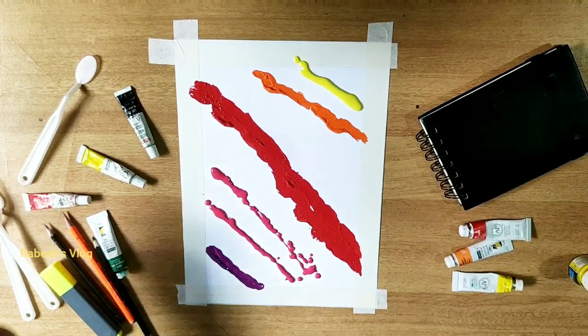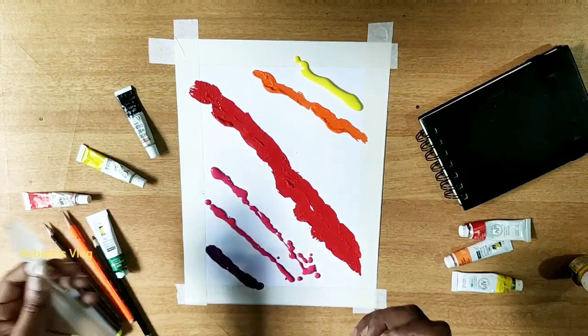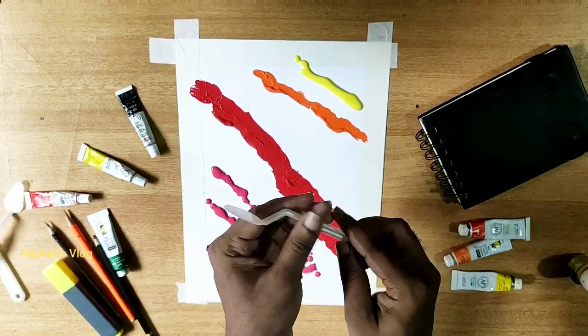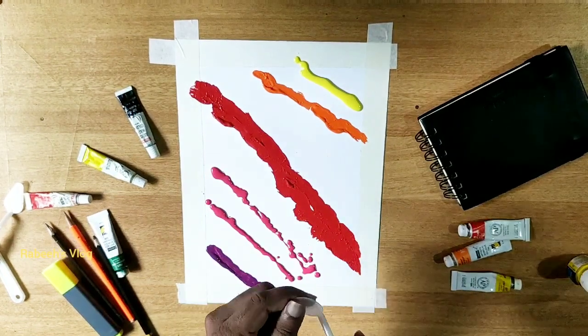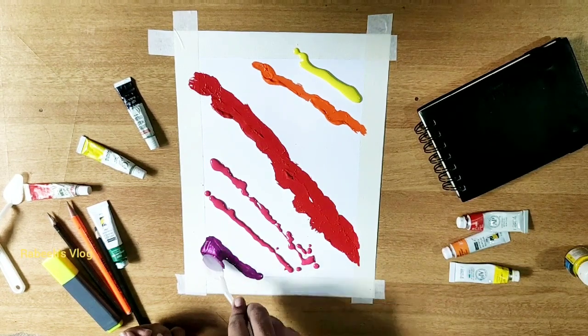As I am using painting, I am using a knife. I am using a knife and we take a light.